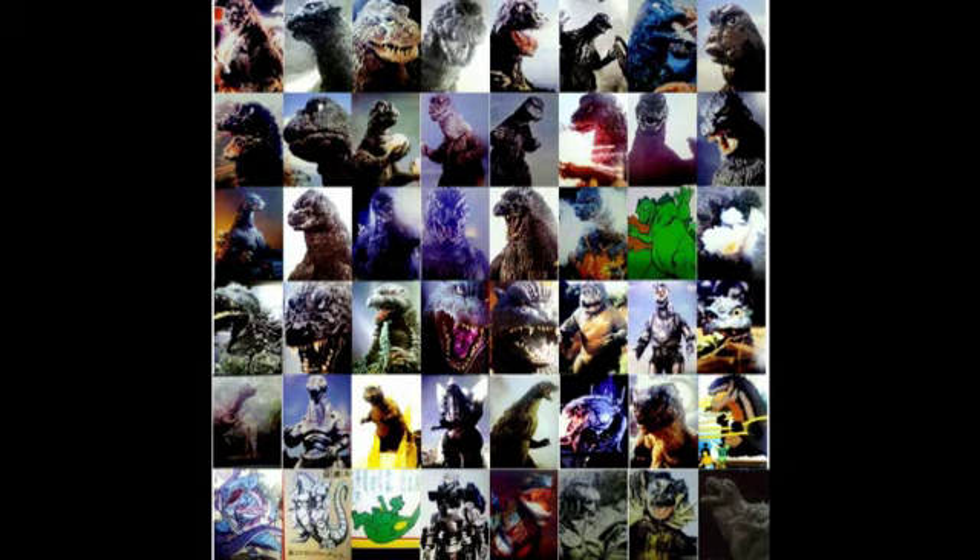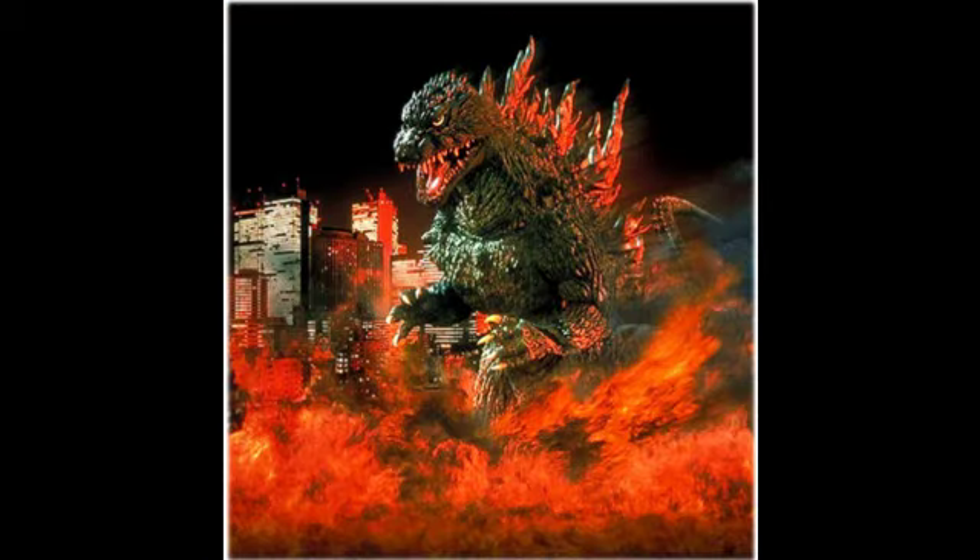Hello, YouTube, and welcome to the final part of my honest opinions on all the Godzilla suits. Today we're going to be talking about the final installment of the Godzilla series, the Millennium Series suits, which are very mixed in my opinion. So let's start right away with the G2000 suit, the Millennium suits.